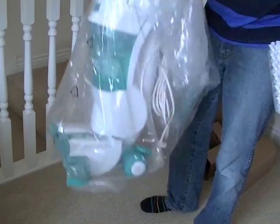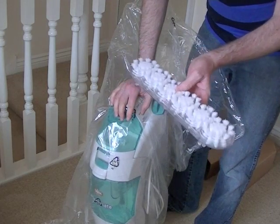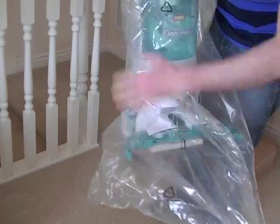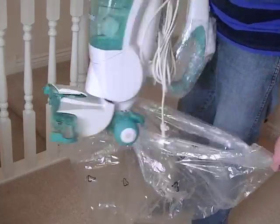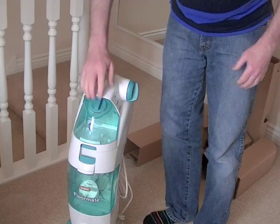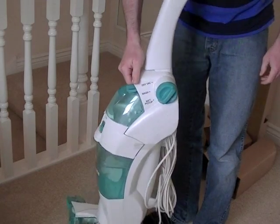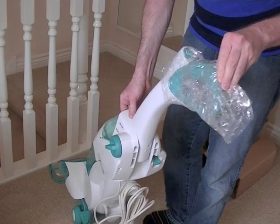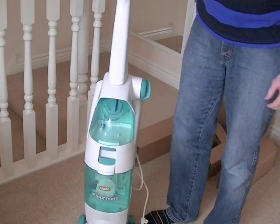We've got the machine itself. There's no assembly as such to do with the machine — the only thing we have to do is attach the spin scrub brushes and the squeegee nozzle. We'll just take the machine out of the plastic bag, making sure that you discard the plastic bag safely. As you can see the handle is folded — all you need to do is click the handle upright. There's a little bit of bubble wrap on the top to remove. And that's it.